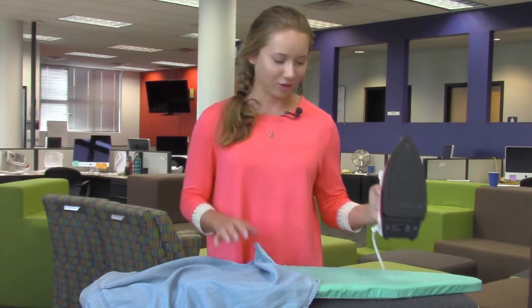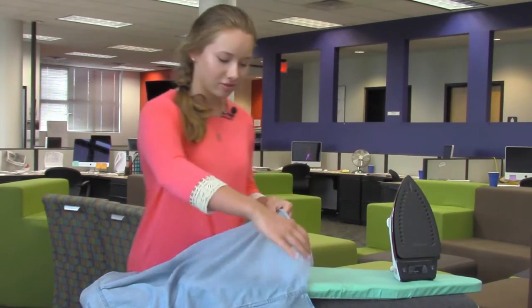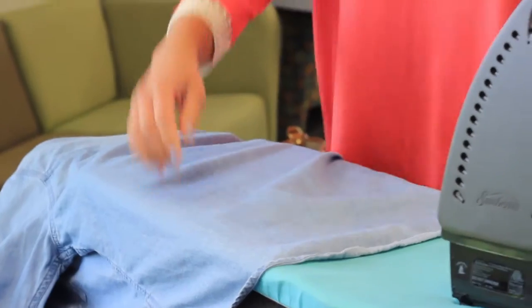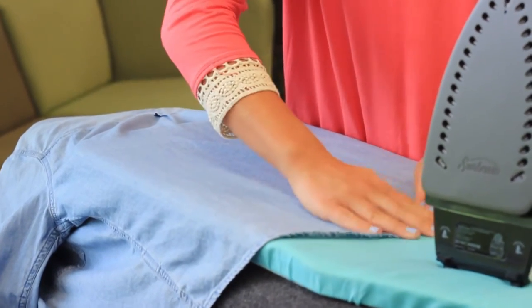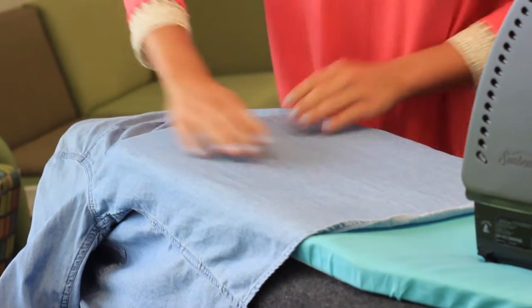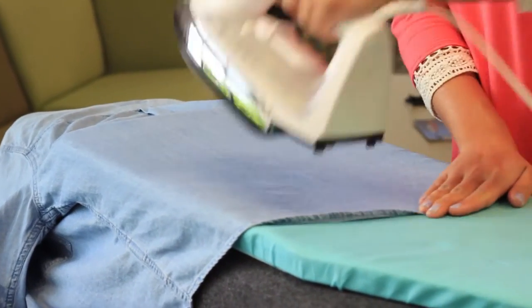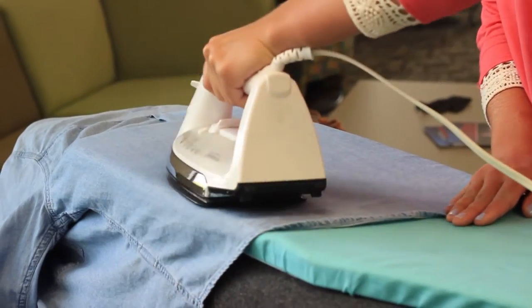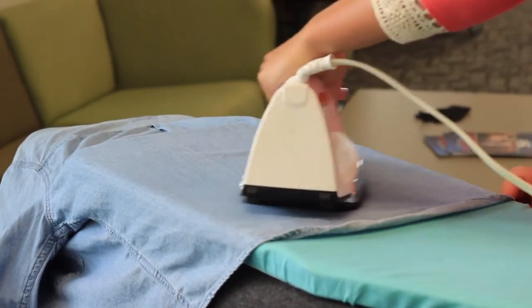Start off by laying your shirt flat on your ironing board, kind of get all the main creases out. You just want to press straight on to the surface and kind of smooth it out.